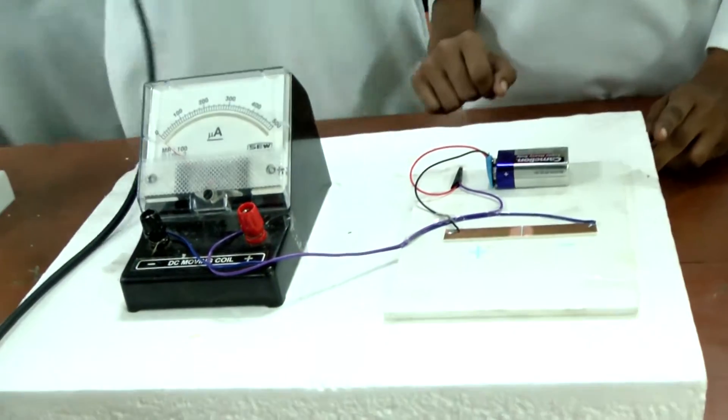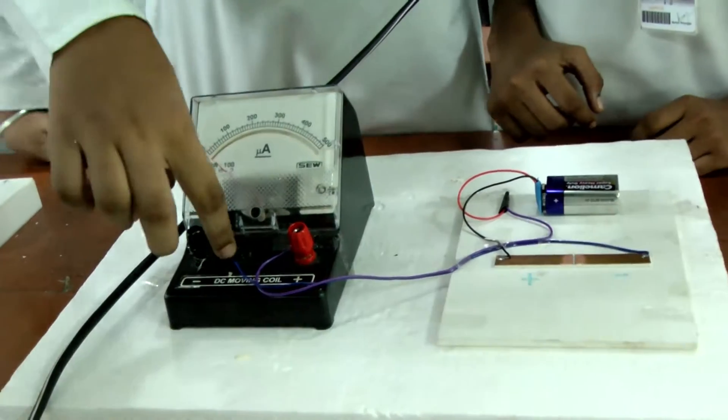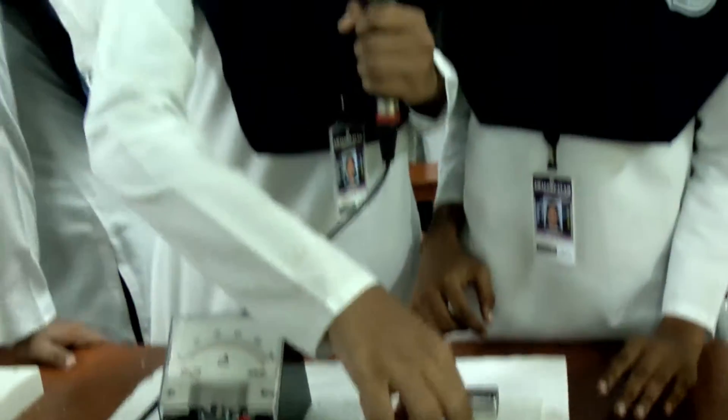This is an ammeter. This is a minus DC moving coil. The blue color wire is connected with the minus DC moving coil, and then the blue color wire is connected with the negative terminal.